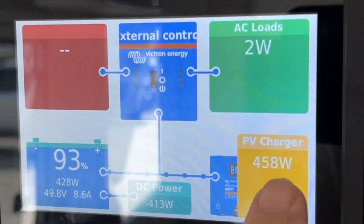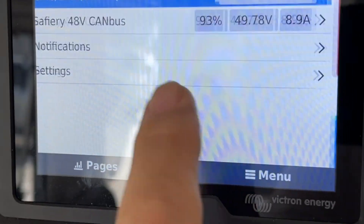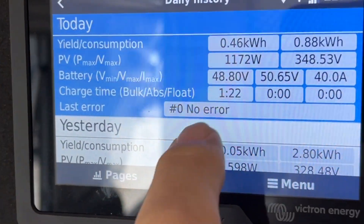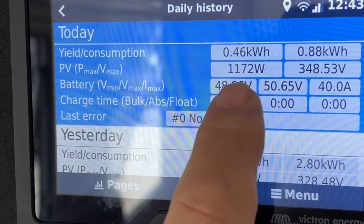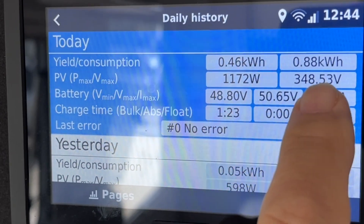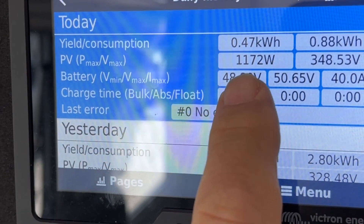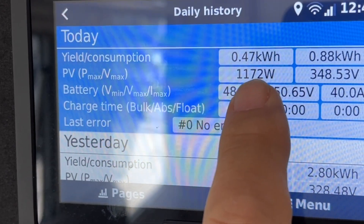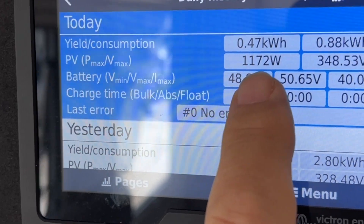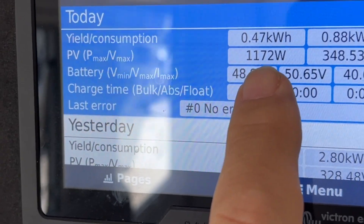At the moment we're only getting 429 watts coming in. You can see it's an external control because of the CAN bus batteries. Let's see the max we've done today — in the daily history it's done 1172 watts off a 1500-watt system. We've come off the roof at 348 volts — that's correct, 348 volts — we've got them all in series up there with our DC-to-DC converters underneath.